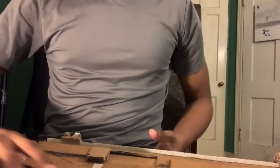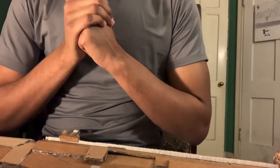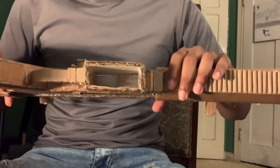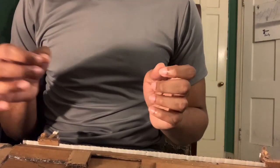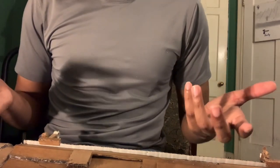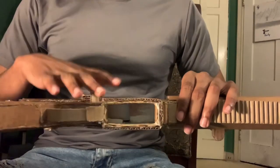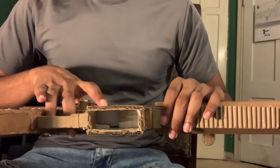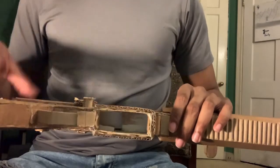All you guys are gonna need is some cardboard and some scissors, plus whatever gun you're working on that has this sort of magazine release. Fun fact: this can also work on pistols, but I don't do it on my handguns because I don't have a lot of room to work with the magazine, so I just do this with rifles.